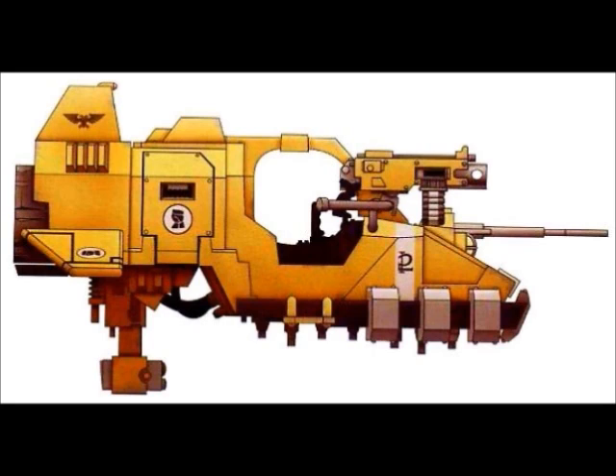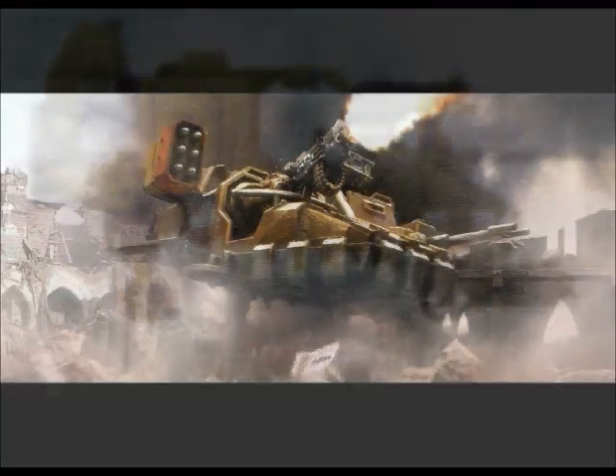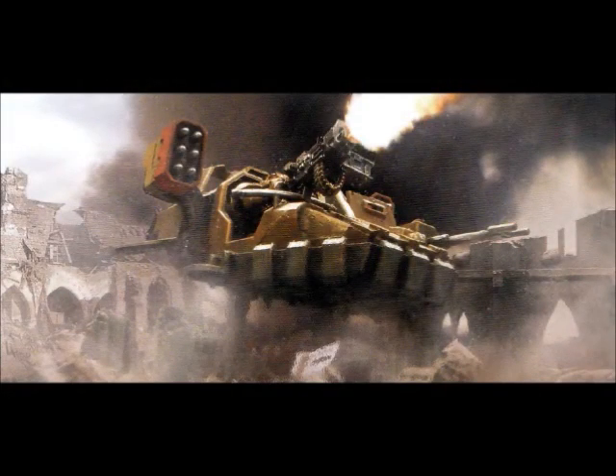Now we move on to the four different variants of the land speeder. The first is the Tornado, which is very heavily armed, having a heavy flamer and heavy bolter for additional firepower. The heavy flamer can also be replaced with an assault cannon. The land speeder Typhoon, which is the second mark, is a more heavily armoured version of the standard land speeder, although not as heavily armed as the Tornado, and they usually have a heavy bolter with twin-linked missile launchers at the back to provide long-range heavy support.